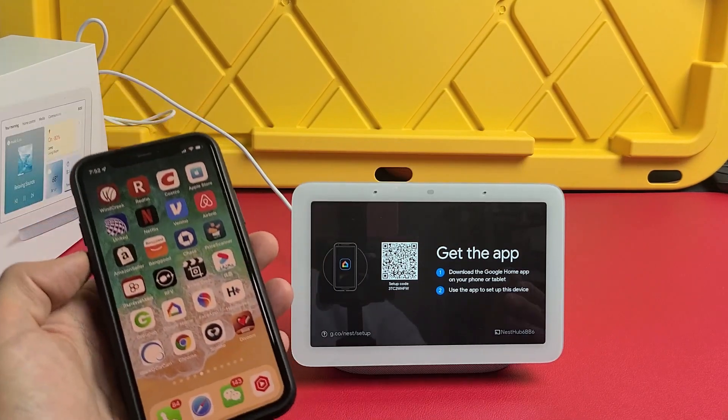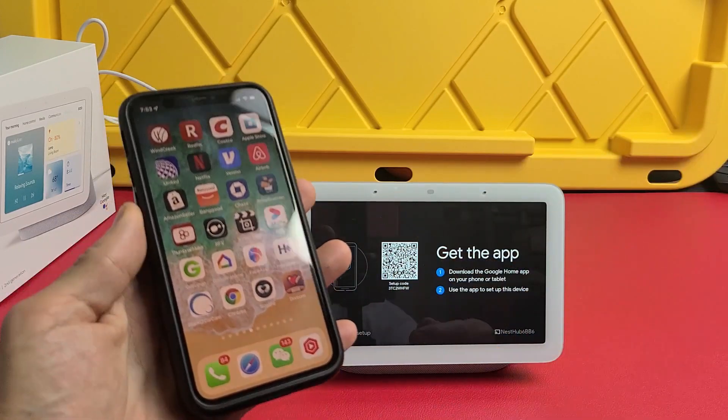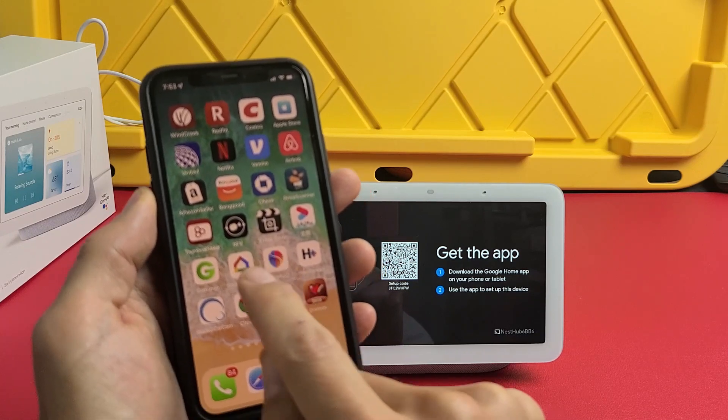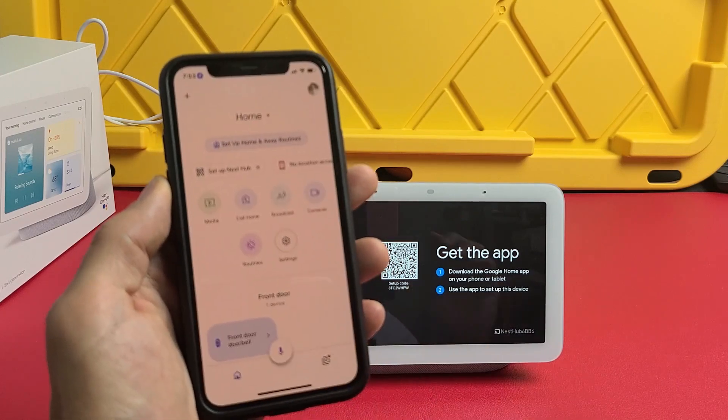Next, go to the Google Play Store if you have an Android, or the App Store if you have an iPhone. You want to download Google Home. This is what the app looks like — it's a little home icon. Go ahead and tap on that.